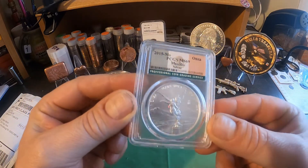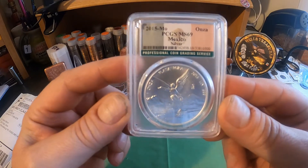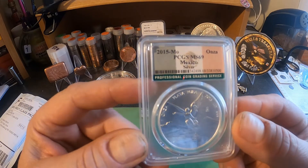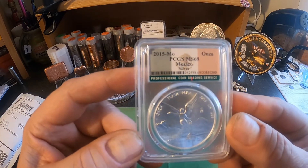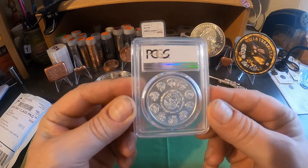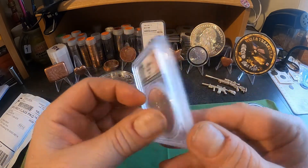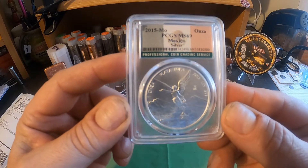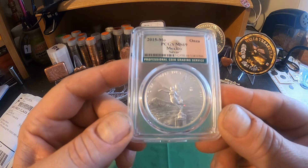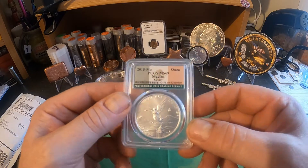There she is — the one-ounce silver libertad, my first slabbed one. It's a 2015, 901,500 minted, so it was under one million, which makes it low mintage. Graded MS69 by PCGS. Sweet, sweet coin — happy to have that in my collection.